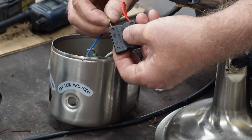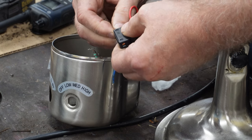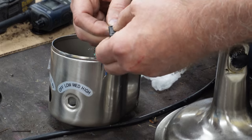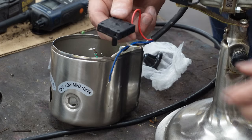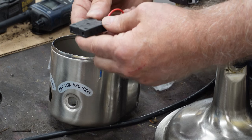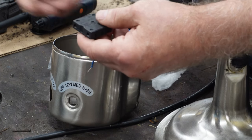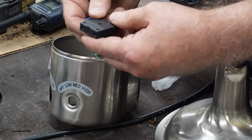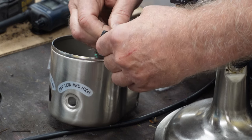Let's see if I can push that one in. It went in. The red wire's on three — I did that one. The blue wire is on number one. That's this right here. Let's do that. That went in.